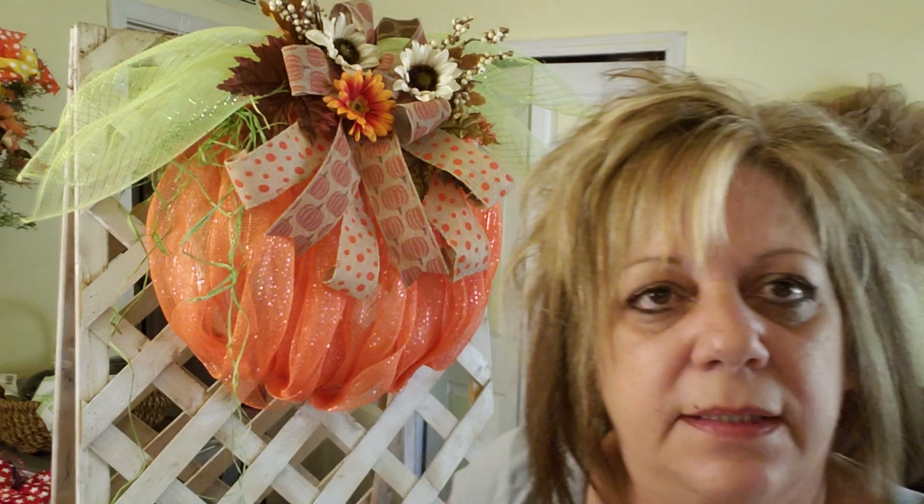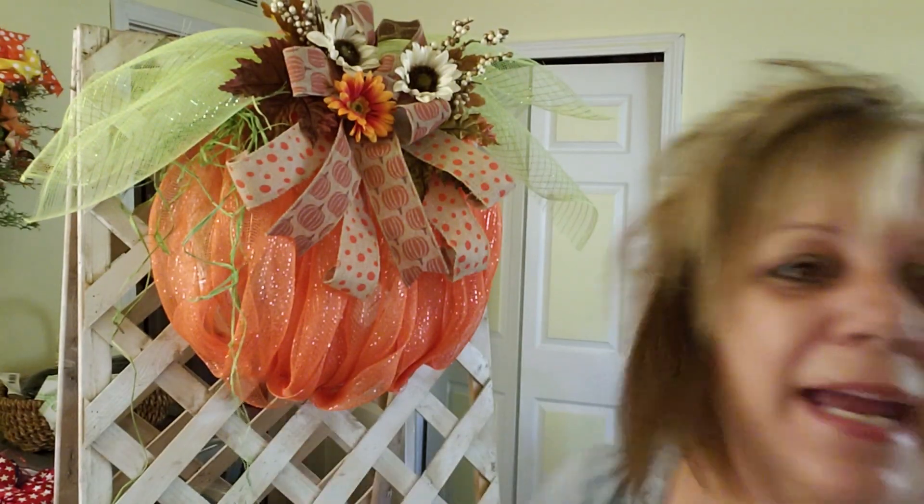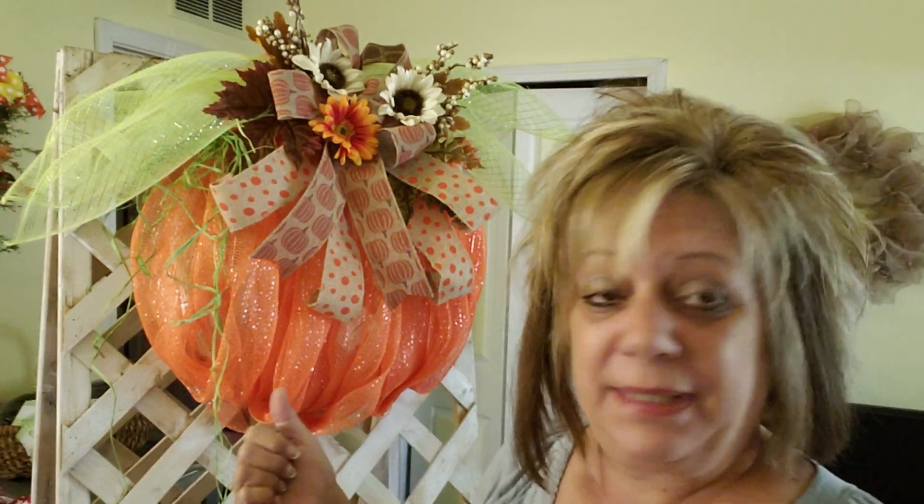I think that took like 20 minutes to put together. I hope you enjoy today's little pumpkin. There are so many other ways you can make a pumpkin and I will do more DIYs on pumpkins. If you like this pumpkin, please give it a thumbs up. If you're not a subscriber, please subscribe to my channel. I hope you all have a very blessed Thursday.